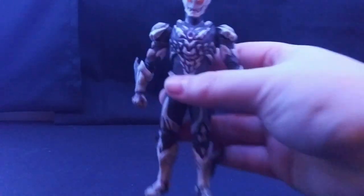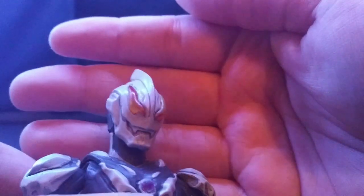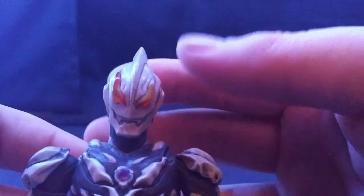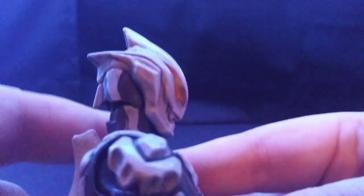Let's get into detail. His head sculpt looks absolutely awesome — really menacing, gives off that Belial Atrocious vibe, which it is Belial Atrocious. His head sculpt looks really nice. There are no blemishes as there were in the original promotional pictures, which I'm happy with — that means I don't have to do much to the figure. The back of the head looks really nice.